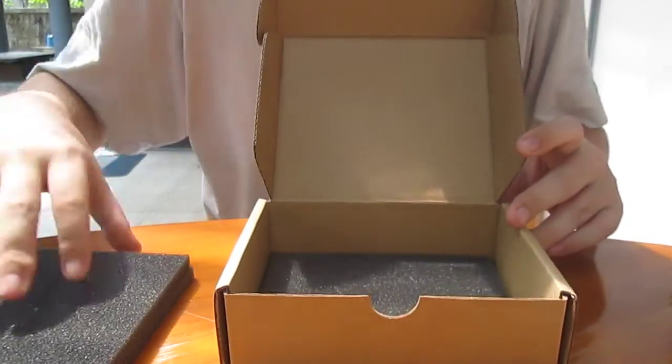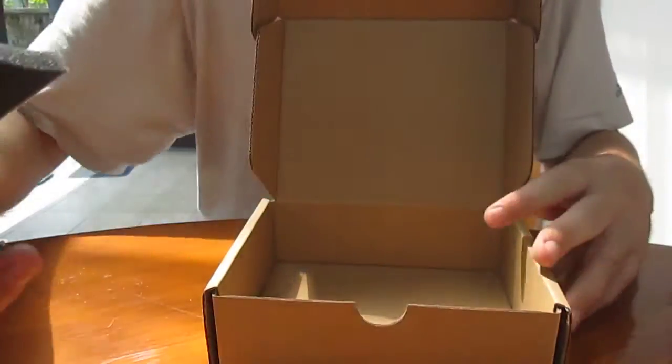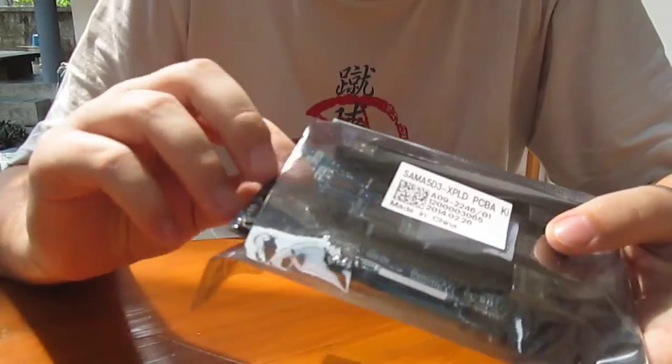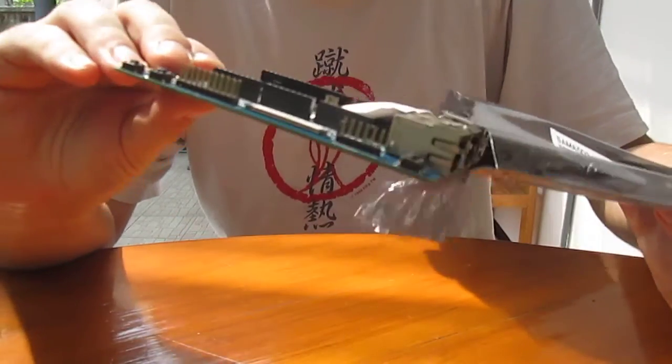And we have the board — and nothing else. I have to open it. Let's take it out.